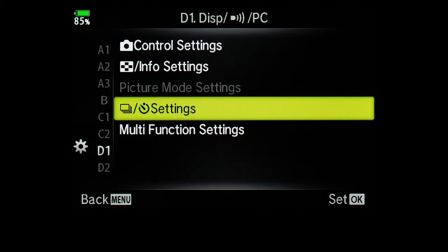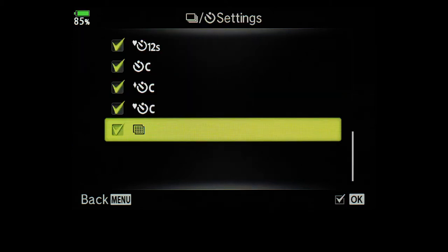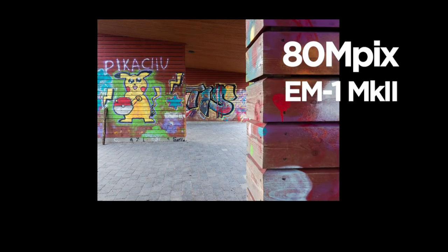To turn it on, go from the super panel, but first you have to check if it's made available in menu settings. This is the way to make it available in the EM1 Mark II. I will post a link in the description where you can find info on how to turn it on your Olympus and if your camera has the feature. The hi-res photo takes eight images and combines them into one. The megapixel amount is 80 in RAW and 50 in JPEG.